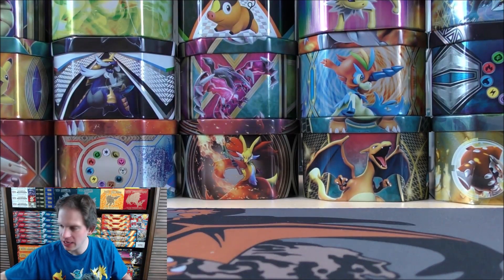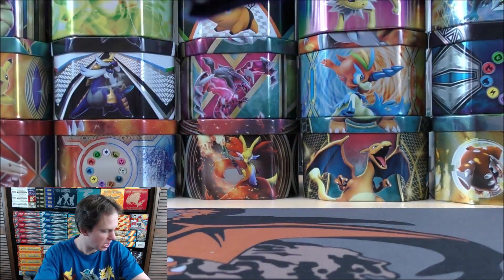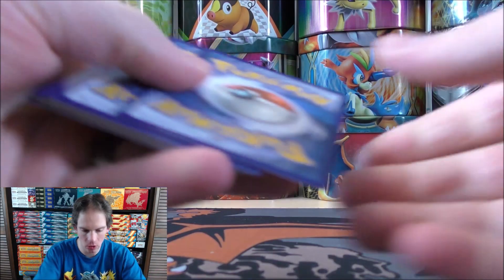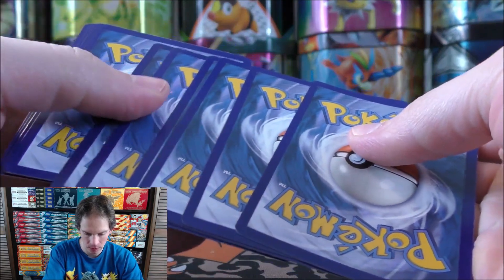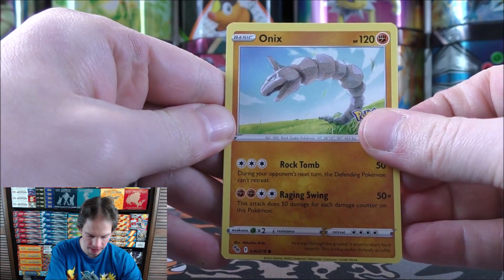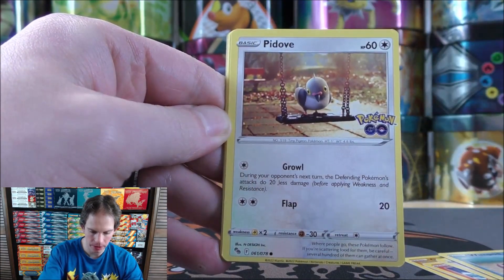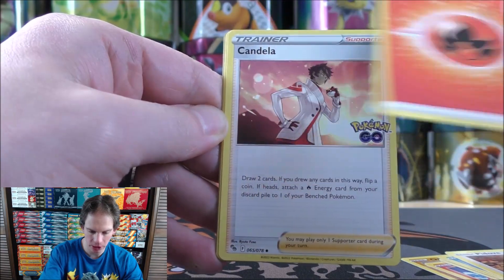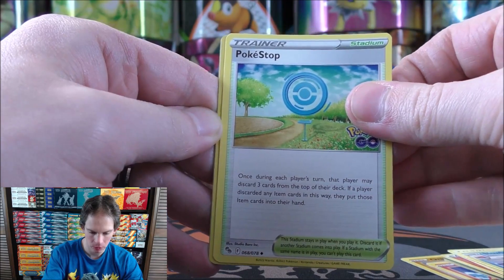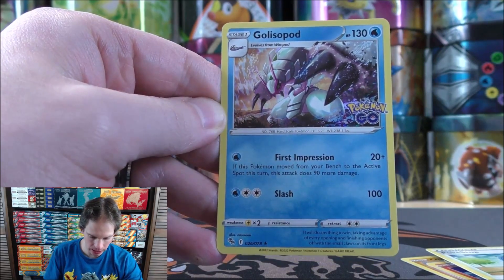Let's see what happens in this final pack — hoping for some last pack magic. Even if I don't pull anything here, I'm happy to have pulled a couple of Radiant cards from nine total packs. Final pack starts with Onix, Charmander, Bidoof, Wimpod, Pidove, Fire-type Energy, Candela, Slowbro, Pokestop, reverse holo of a Lapras — that one would be a rare — and the final card is a Golisopod.